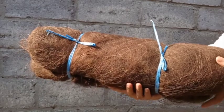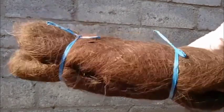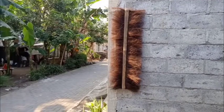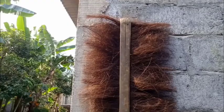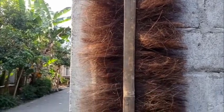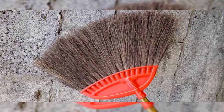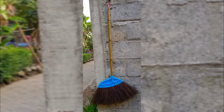Biasanya resapan ini diletakkan di dasar bak septic tank, seperti ini bentuknya. Selanjutnya ada media untuk sarang penetasan lele. Serta yang terakhir, sapu ijuk yang biasa kalian gunakan di rumah-rumah untuk membersihkan lantai.